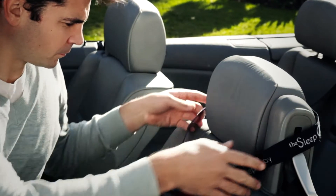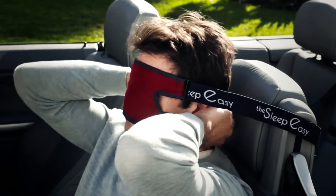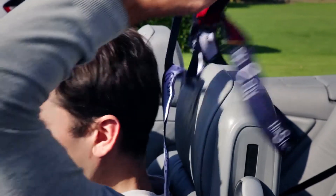To use the Sleep Easy, place the elastic around the headrest. Put on the eye mask and adjust the elastic to your chosen tension. If you want to remove the Sleep Easy, simply lift up from the head.